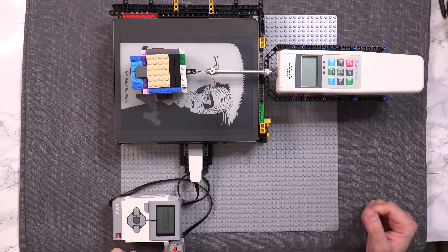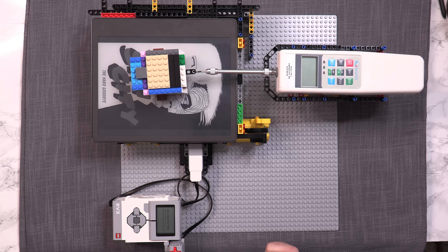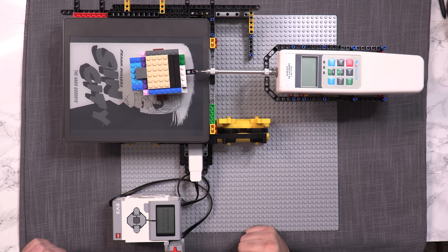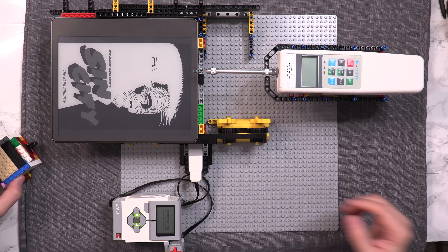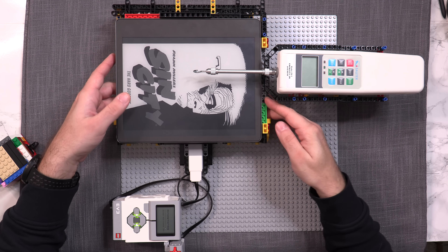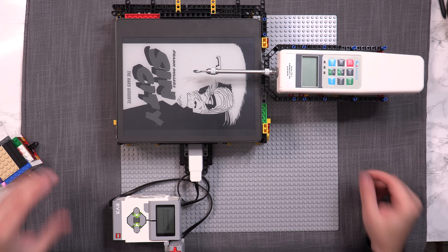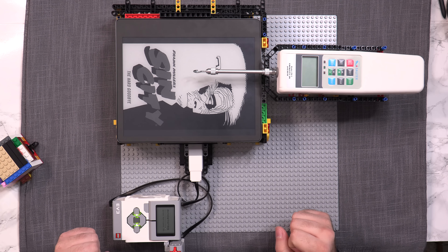The device gets hooked up here, and the machine will slowly move the device backwards. As it's being moved backwards by the friction force, we'll see how much friction we have. It's slowly moving backwards and this meter measures the force. Once that's done, we reposition it and repeat the test several times to get a mean average. That is how the testing station is set up to work.